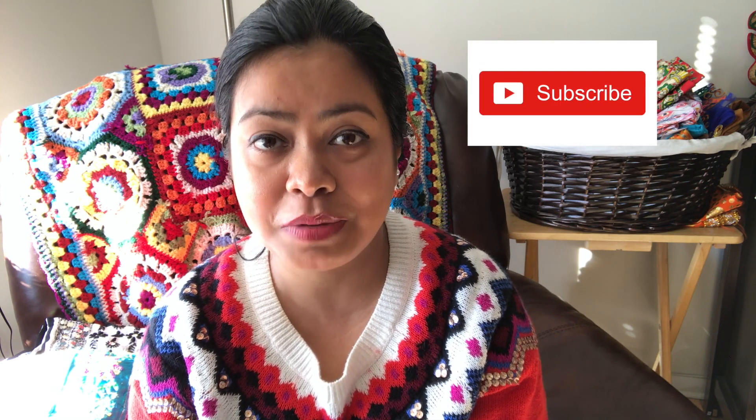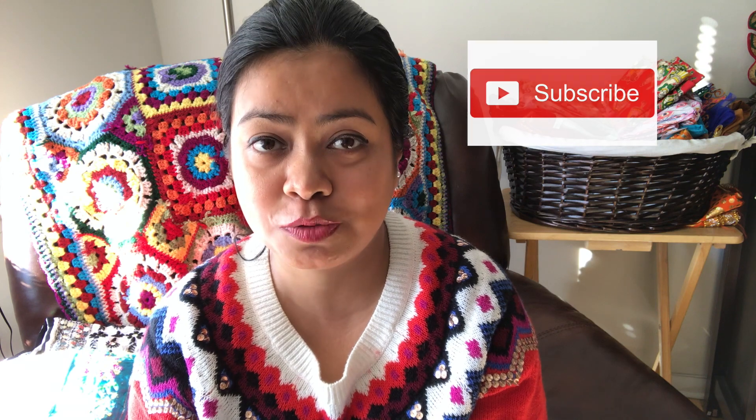Hey guys, today I'm going to be sharing with you five fusion looks. These are very simple looks and you can do it using your basic mekla chadar. My name is Rumi and welcome to my channel. If you're here for the first time and if you like this video, please don't forget to give it a big thumbs up, share it with your friends and family, and please go ahead and subscribe to my channel. Thank you so much for watching.